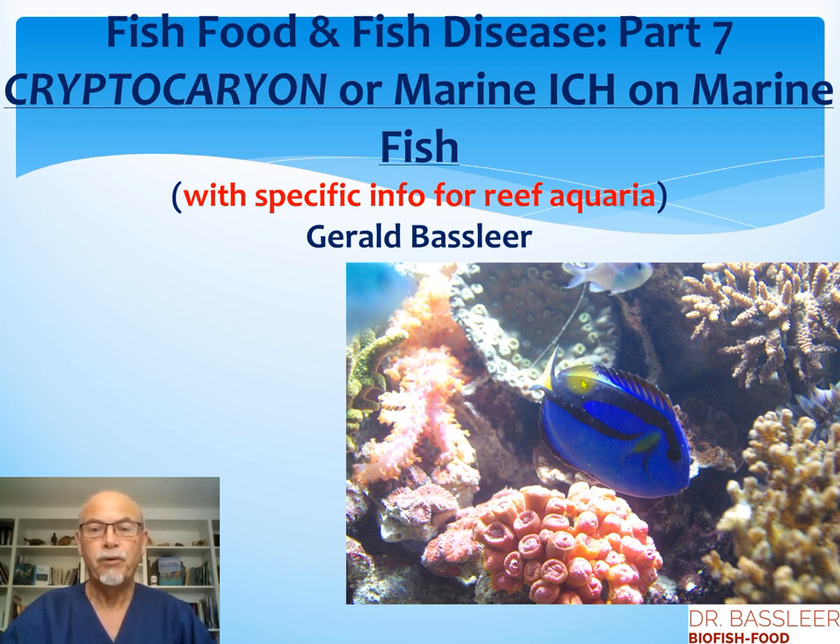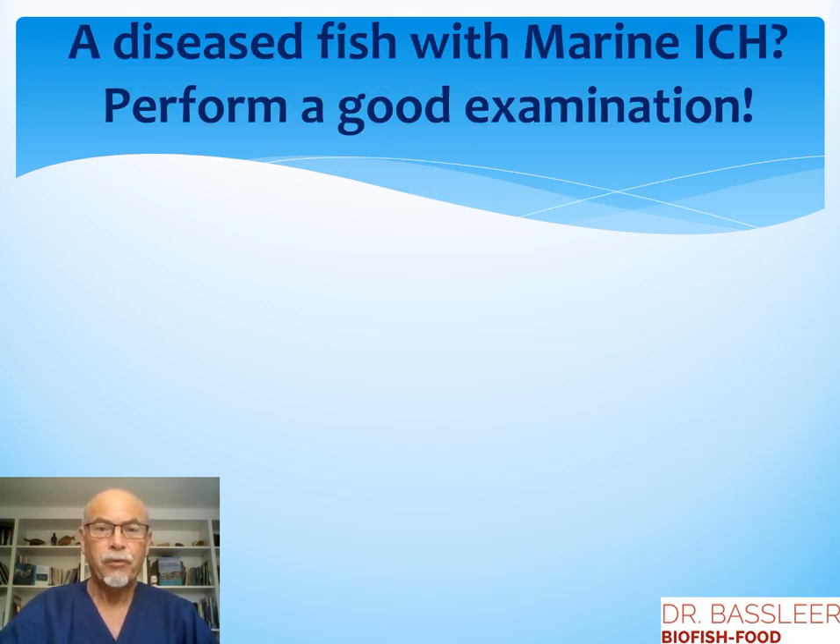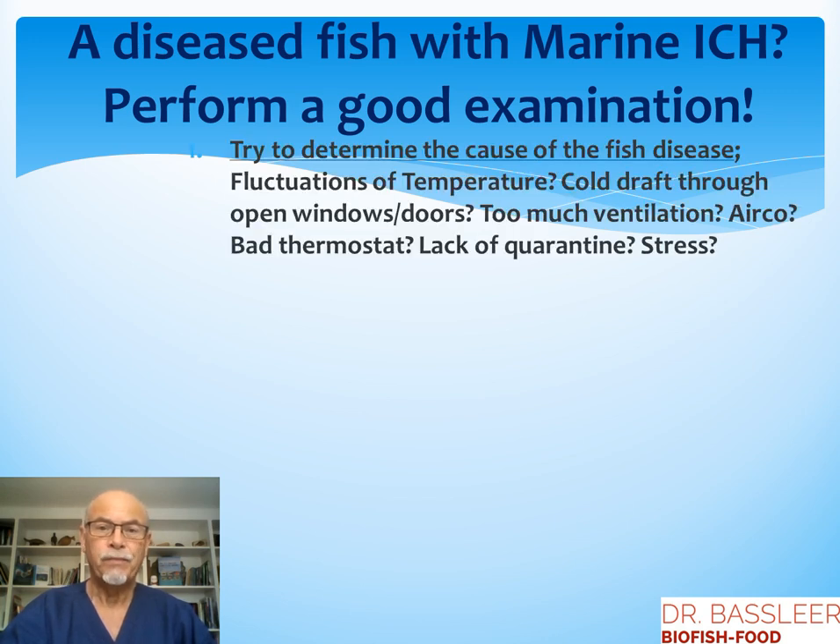Here we see a blue tang with white spots between the corals, and I hope to let you understand today what you can take as actions. A diseased fish with marine ick — first of all, perform a good examination.